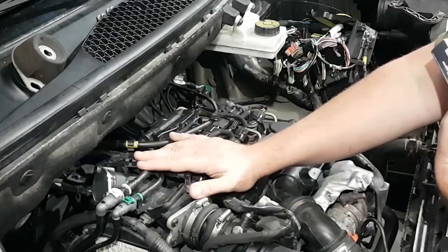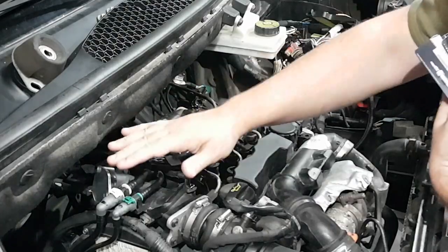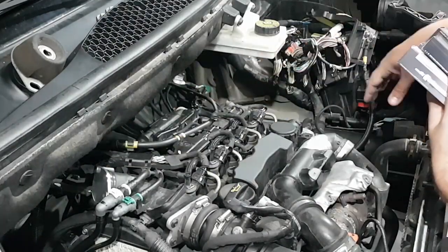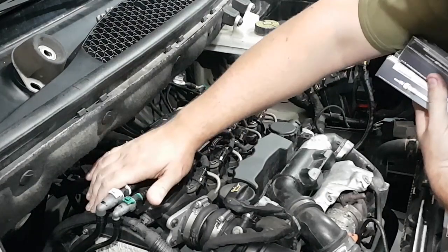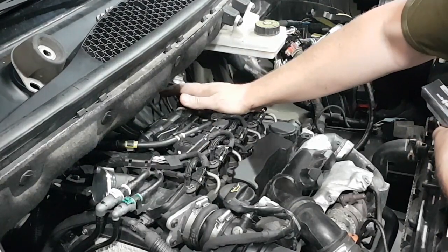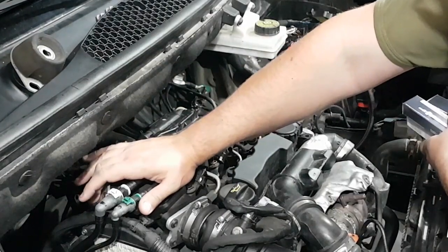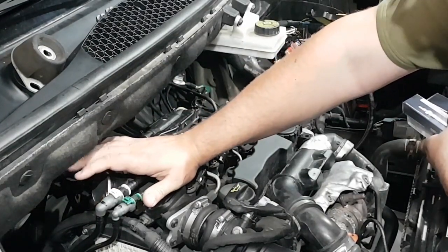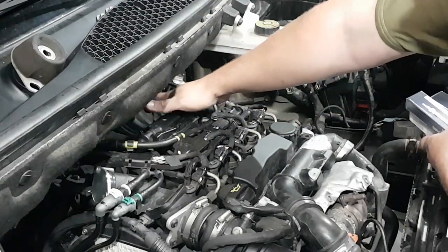We've been doing some work on the engine. I've already removed the intake and replaced it with a custom-made intake. We have also removed the entire EGR system, which had been disabled for about two years already, but I wanted it gone because it was leaking a little bit of boost pressure and getting everything dirty around the back of the engine.